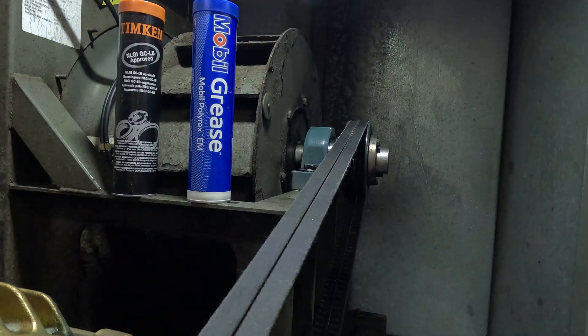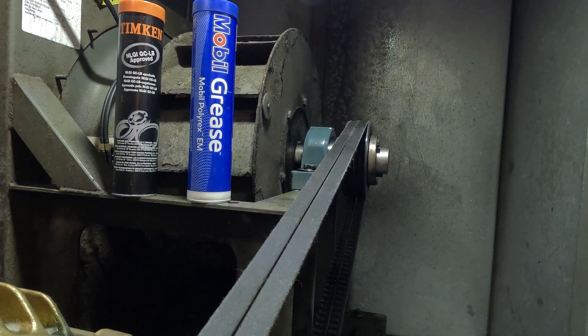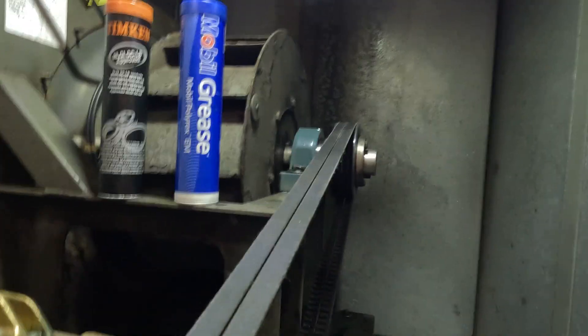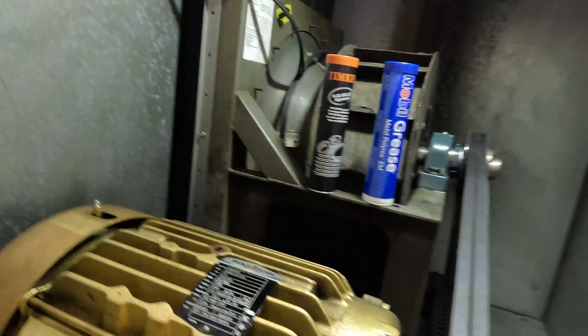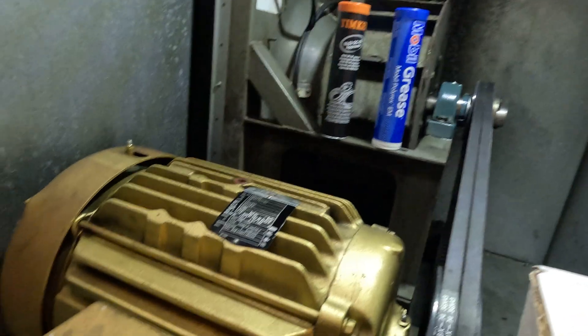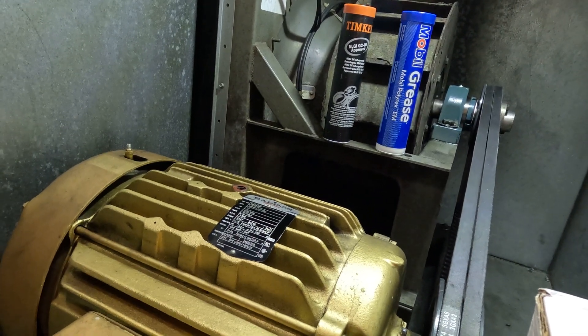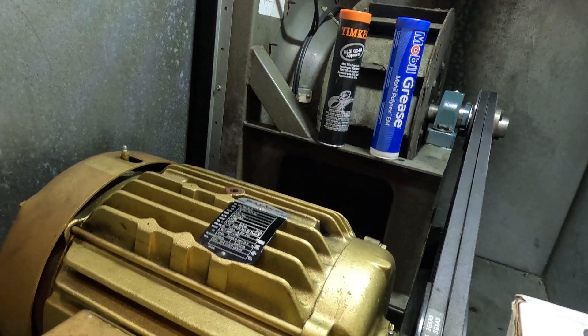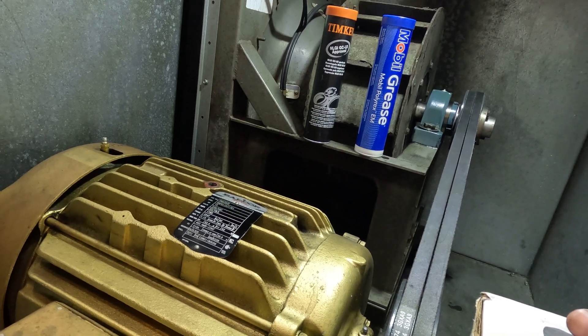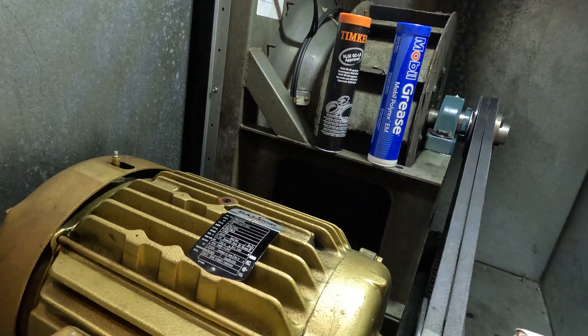Alright, so now it's looking a lot better. We greased the bearings and greased the motor up and it's looking a lot better. That's pretty much some of the things we do over here at the hospital system. If you can grease a motor, grease some bearings, and you want to make forty to fifty dollars an hour, this might be a job that interests you. It ain't that hard - you just gotta be a good maintenance guy. Have a great day.